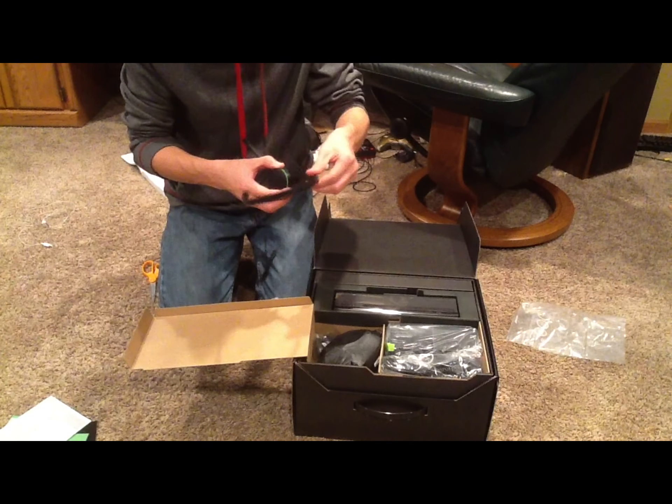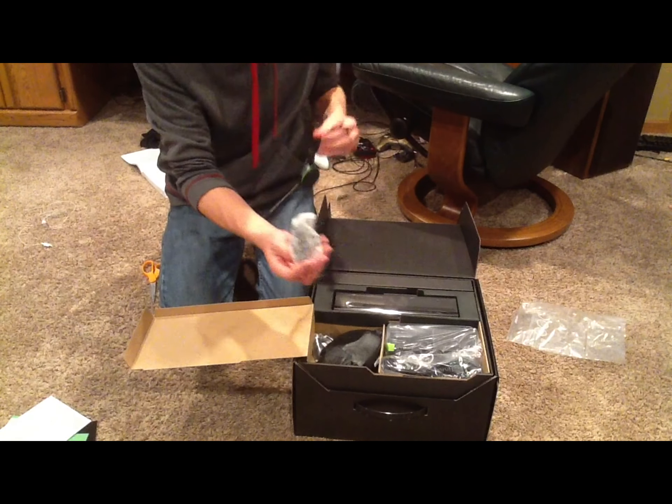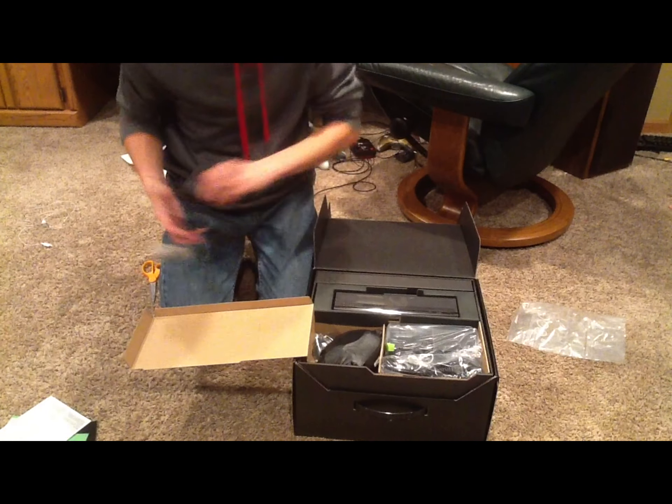Oh wait, maybe there is. You can move the headset up and down, it looks like. And then this goes into the controller, I'm guessing — I'm going to open that up soon.